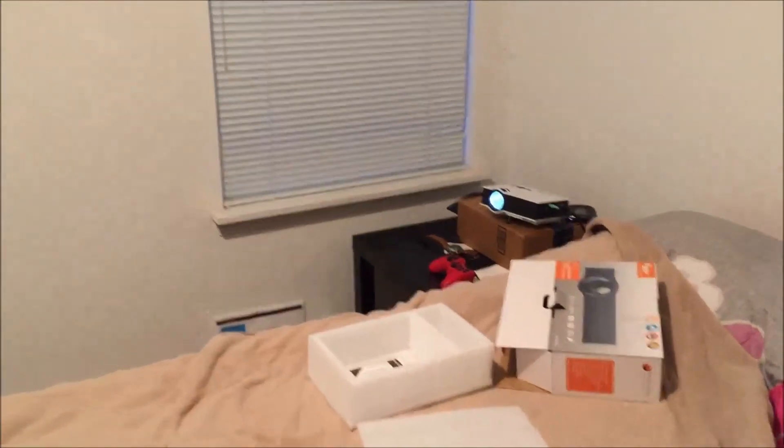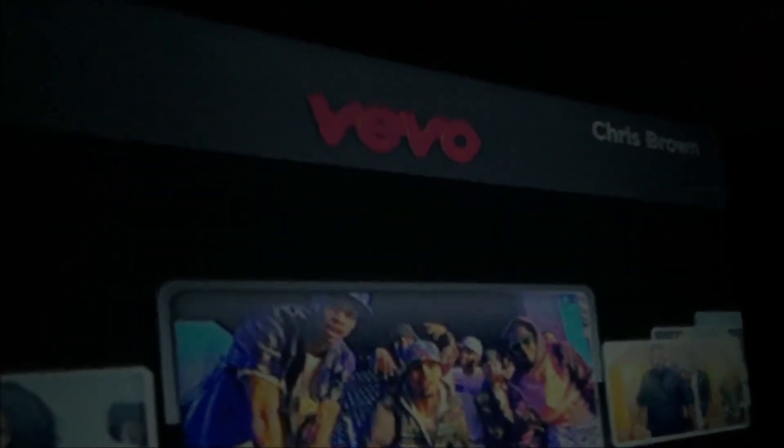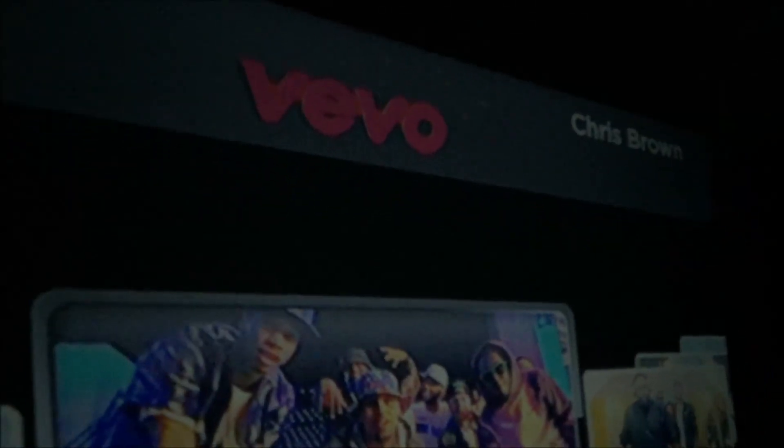From about 12 feet away, 800 lumens is not enough to project through ambient light. On the Vivo app right now, the Vivo lettering is a bit fuzzy and you can see there's some lettering on the bottom left with some color bleeding.